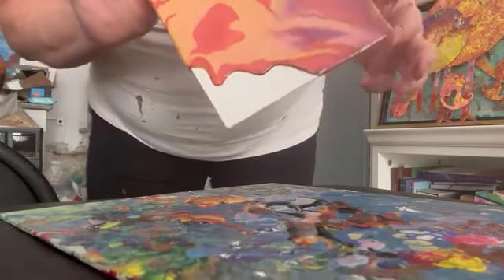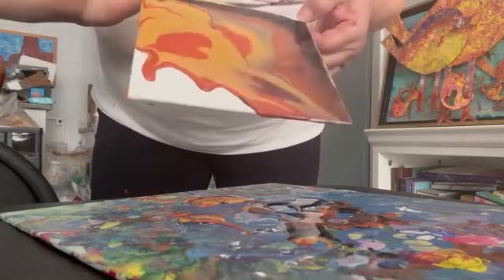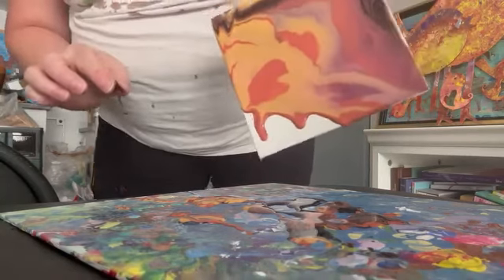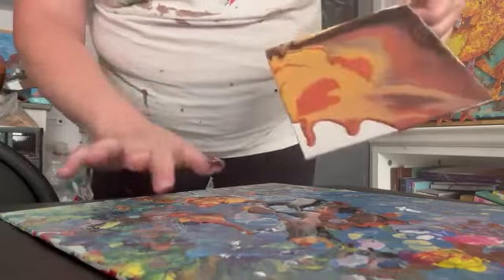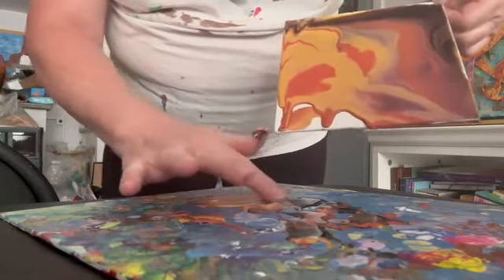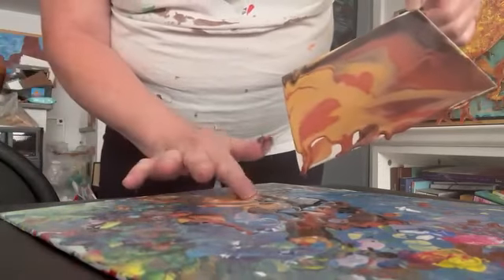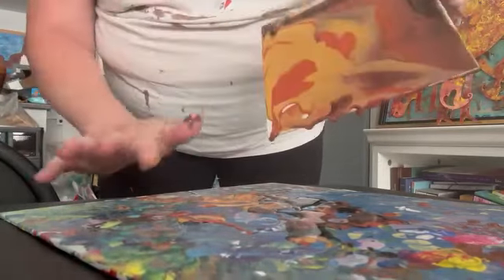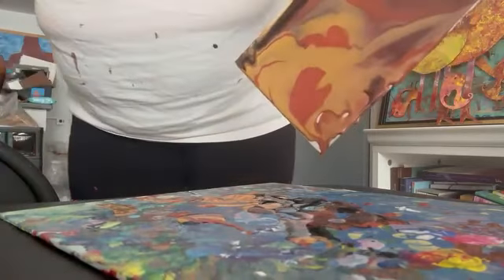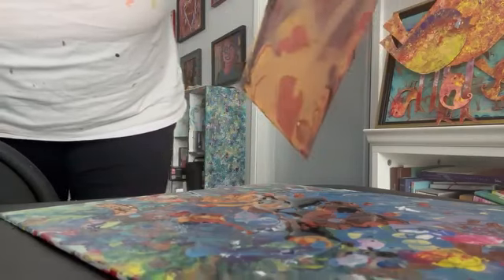Sometimes blowing — it gets me a little lightheaded. I'm going to put some more color on there. Now I'm trying to control it, of course, by adding some of the stuff that dripped. Just kind of playing, right? As it covers the canvas.